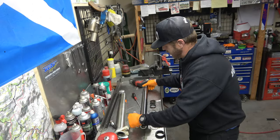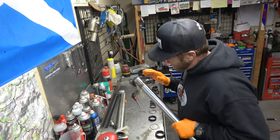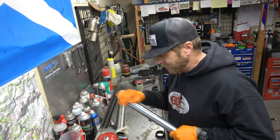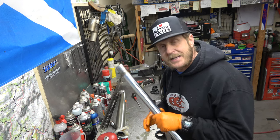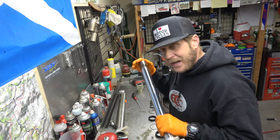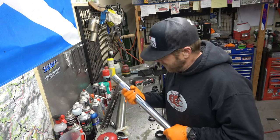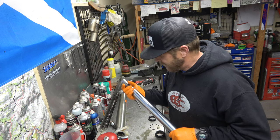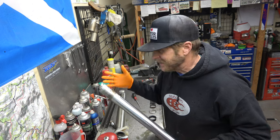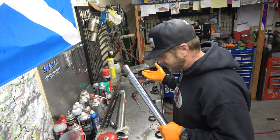Now I'm going to grab our seals. On this bike I'm using All-Balls seals, and I really don't like All-Balls seals that much — I've had a lot of problems with them in the past. But because this bike isn't going to be ridden a ton and they were super cheap, I went ahead and got the All-Balls kit. I like SKF or OEM, but those were quite a bit more expensive in this situation. The bike's going to sit and my wife's going to learn how to ride on it, so it's okay — if it leaks again, I'll do it again.